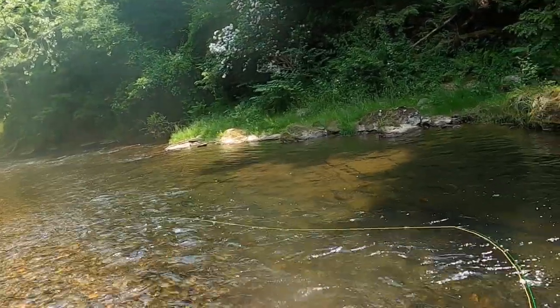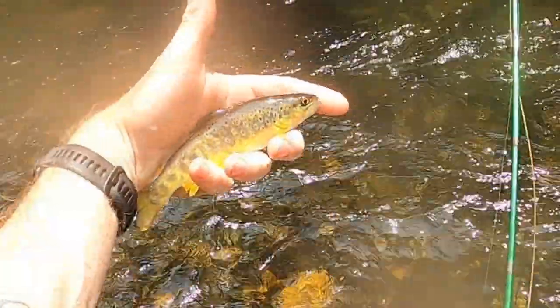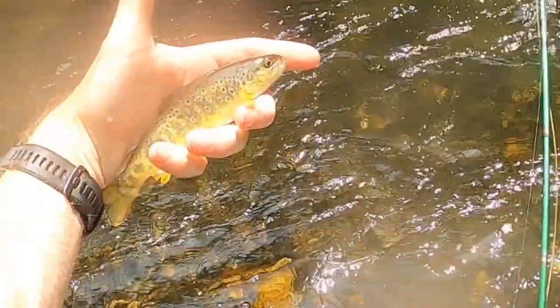I was on the water for about four hours. I did manage six fish — nothing huge, but I'll take six fish over zero fish any day. And I did lose two. Probably the biggest fish of the day was one that I lost, but it was totally my fault. I had to continually remind myself that when fishing wet flies downstream, you can't set the hook like you can when dry fly fishing. In the heat of the moment, I panicked and yanked the hook right out of his mouth.